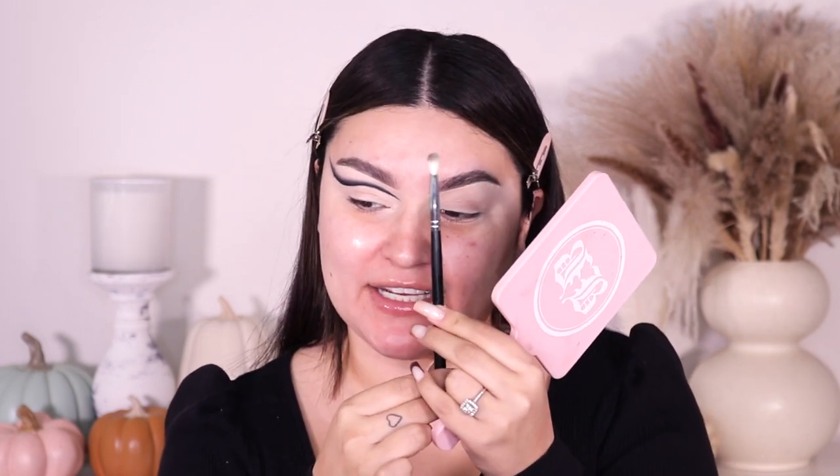Now I'm going into my Morphe M433 — it's clean, no product — just blending out the eyeshadow. It doesn't have to be perfect at all, you can honestly skip this step, but I'm a perfectionist. Before moving on, I want to connect the shadow going this way to bring some black down here. I'm using my JAW Cosmetic CC Number 2 brush to clean this up because black can be super messy. I want to make sure the main lid is clean.